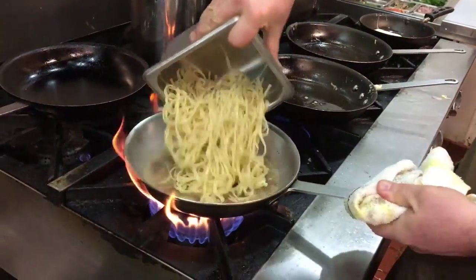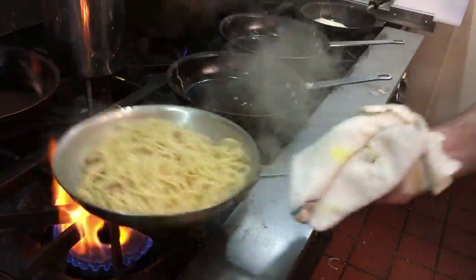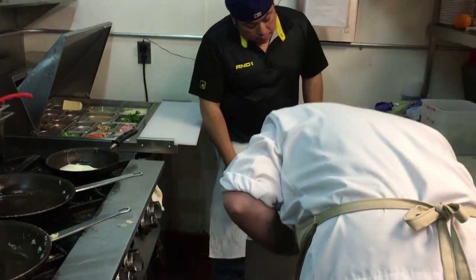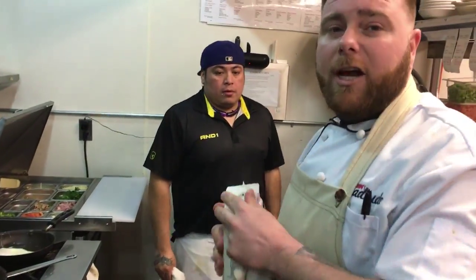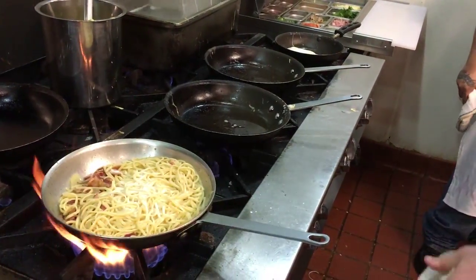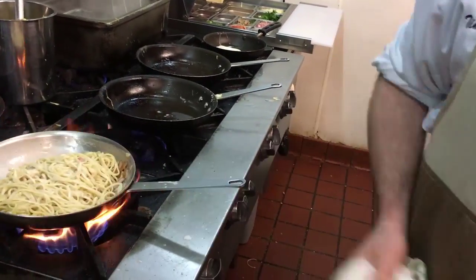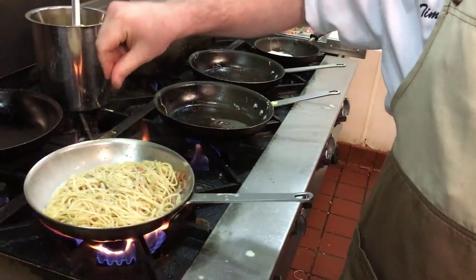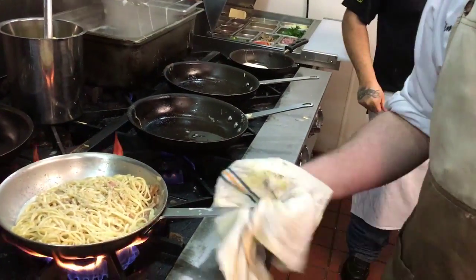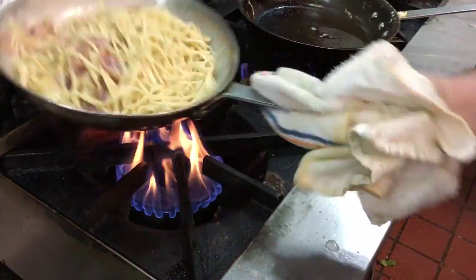Now we're at this point, we're going to add our linguine and a touch of heavy cream. A little more pepper, some more salt. We're really going to let this cook down and start to thicken so we have a nice creamy sauce.